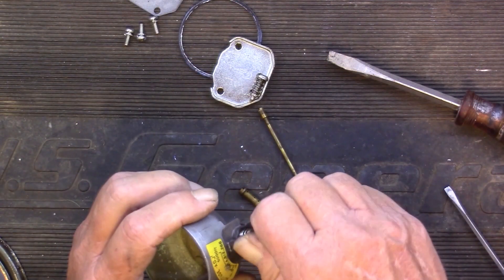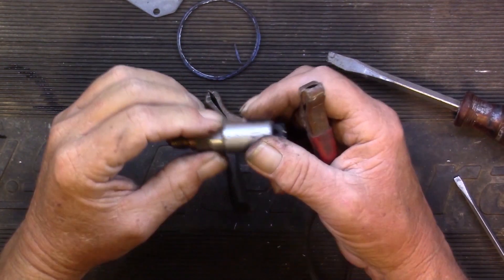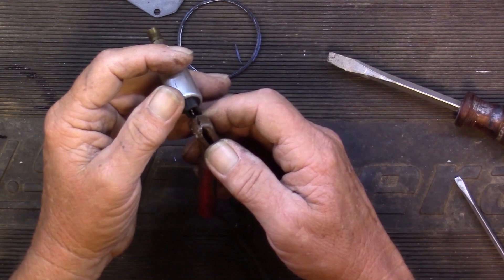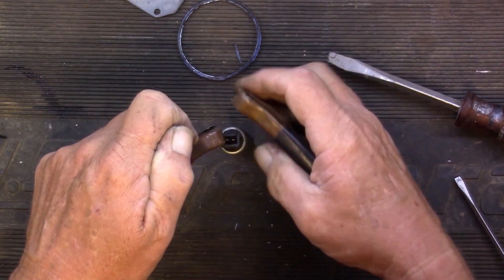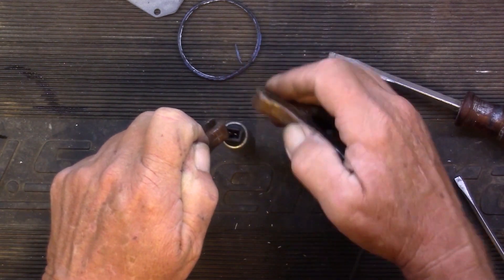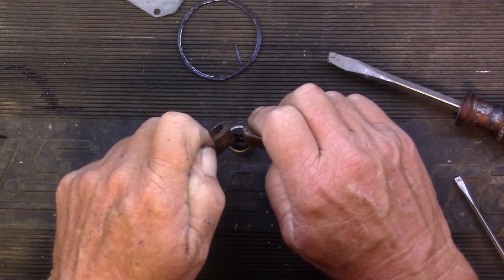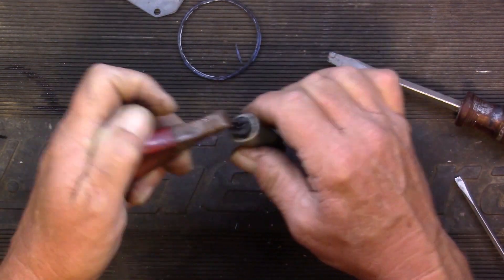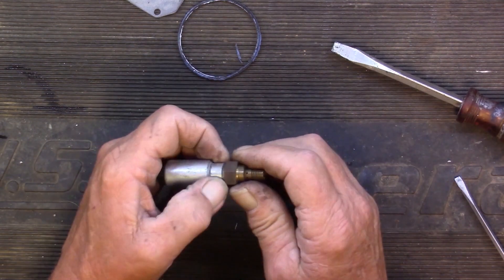I'm going to test this solenoid to make sure it's working — just need 12 volts. There we go, so this thing's good.